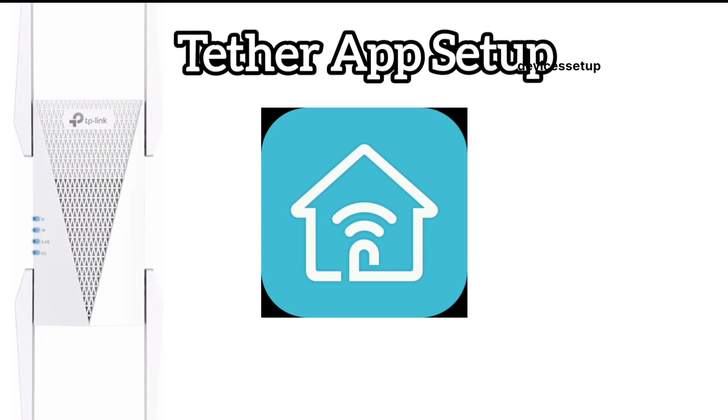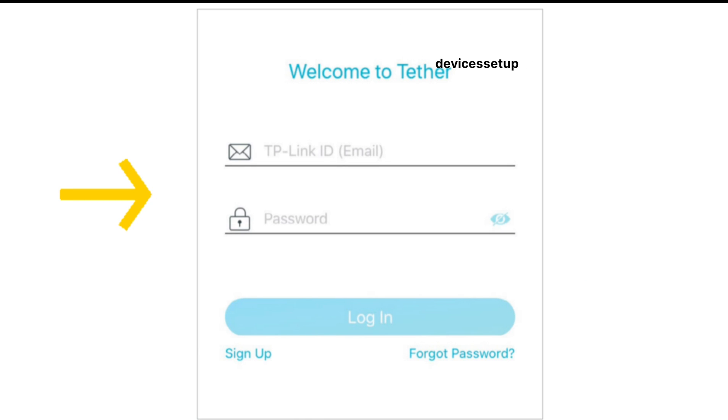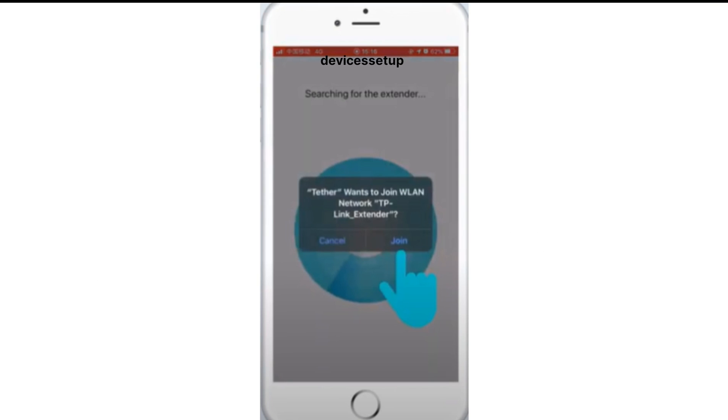Now let's check the second method, which is via the Tether app. Download and install the Tether app first — the link to download the app is in the description. Next, open the app and create an account if you don't already have one. Confirm on the app that you see a stable power LED on the extender, then tap on the plus icon on the top right-hand side to add your extender.